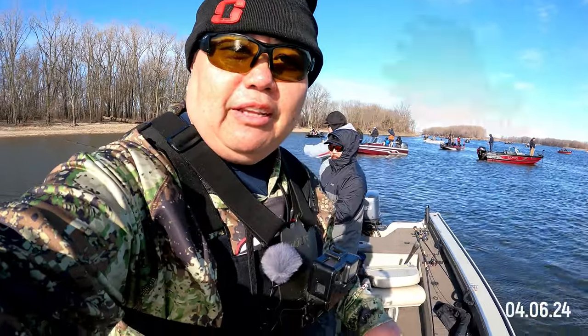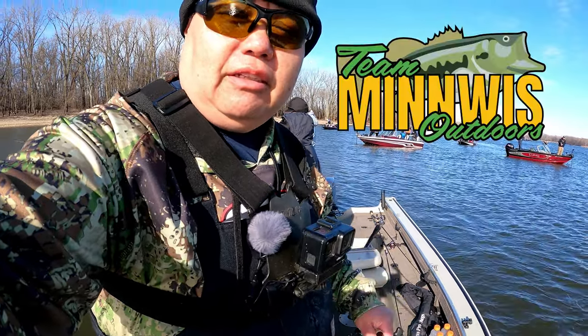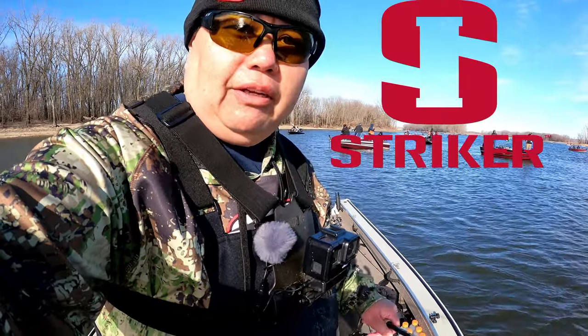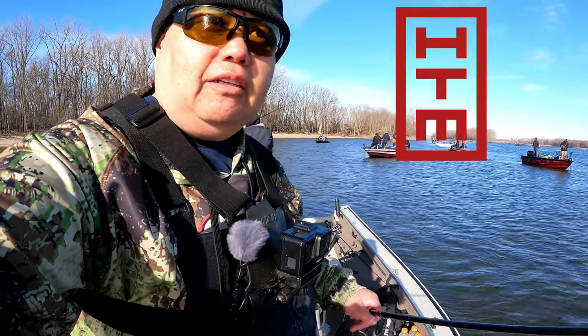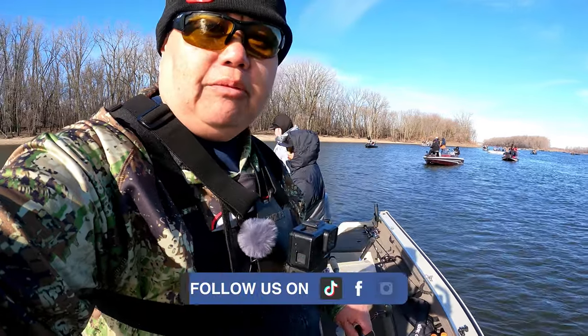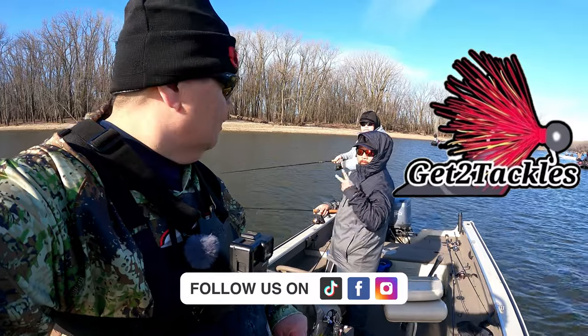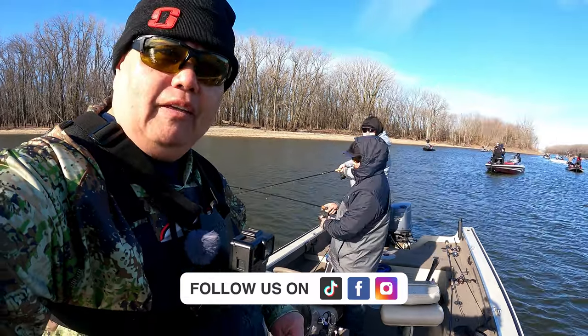Hey, what's going on, Urban Adventures? Welcome to another episode. Today we are here at Pool 4 again, but we are changing our techniques a little bit. We've been here all morning and didn't do too well, so we had to change our techniques — retrieving slowly, using lighter weights, a shorter leader to get the fish to bite. I'm here with Getter Tackles and Sing, so come along on this journey and let's go catch some more fish.